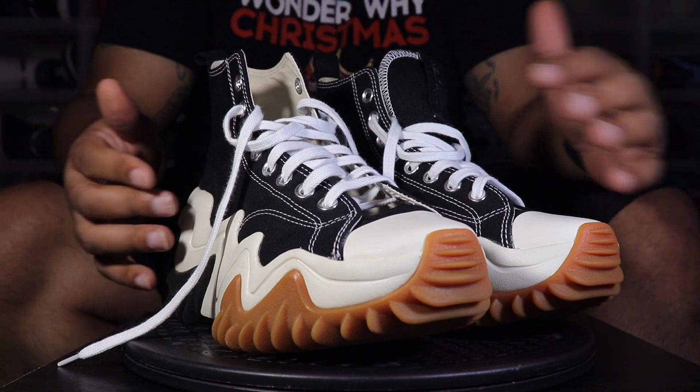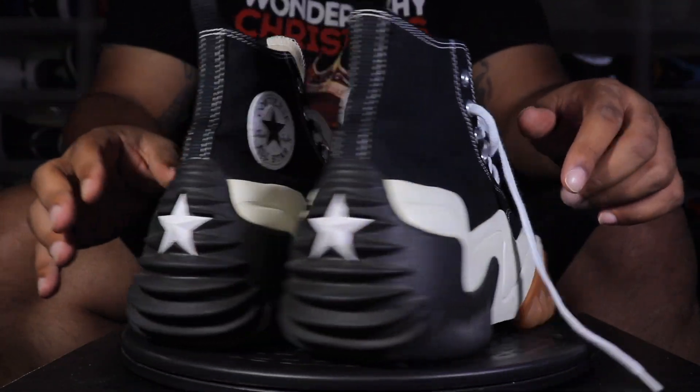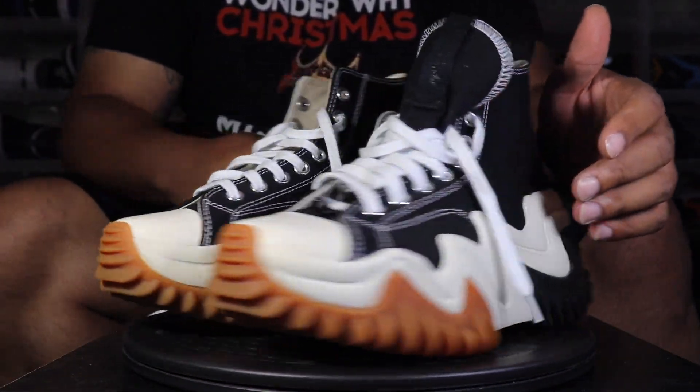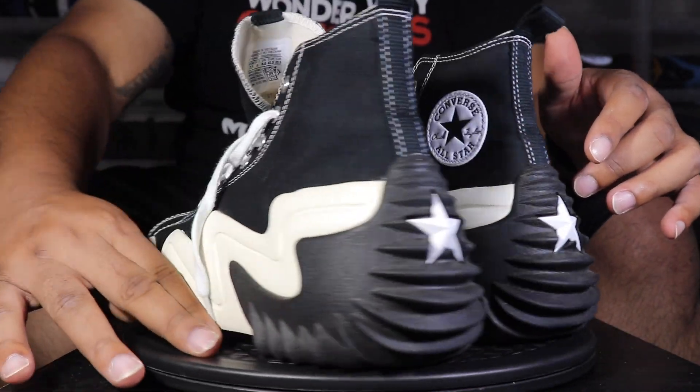Solid shoe — I like the way this one looks better than the other pair, but they're both decent kicks. I'd rather know what you guys think though. Until next time, it's your boy McFly — these Converse Run Star Motions, I'll holla at you.